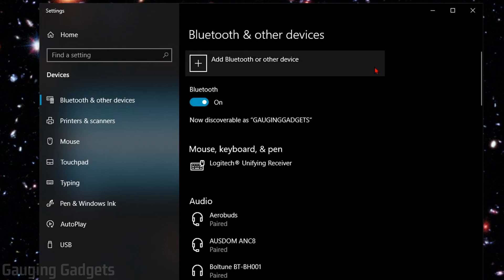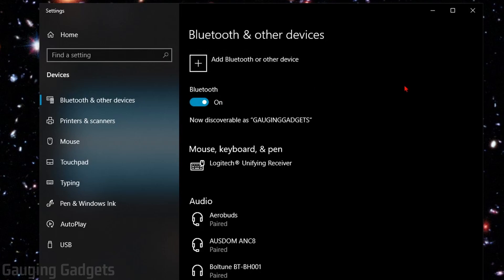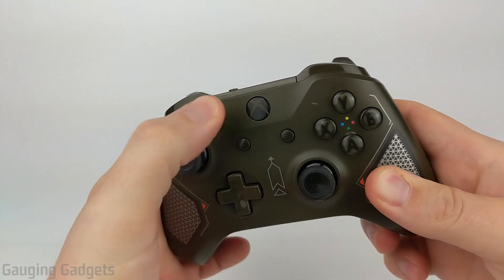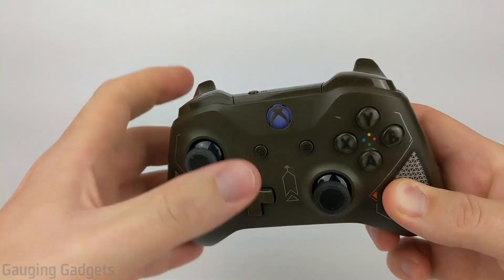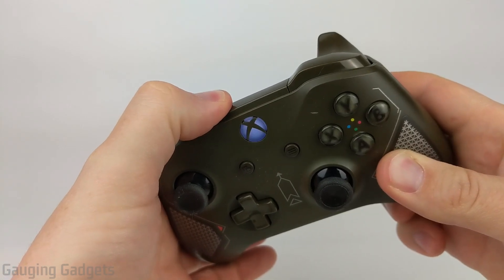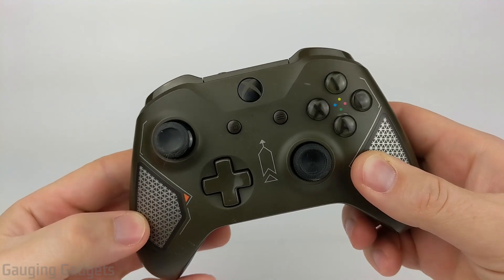Now that we have Bluetooth turned on and we're in the Bluetooth settings, we need to put our Xbox One controller in pairing mode. To do that, simply turn on the controller by pressing the Xbox button in the center, then hold down the Sync button at the top until the light starts blinking rapidly. Now your controller is in pairing mode.